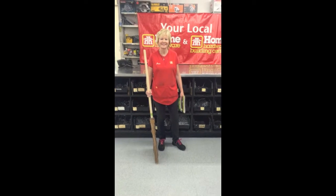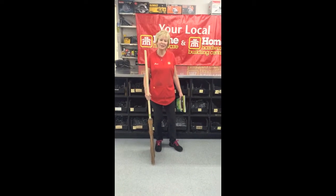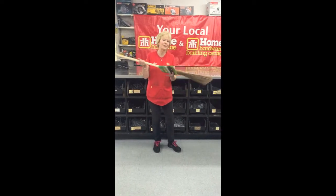Hi, Jeannie. What have you got to show us this week? This week, I'm going to show you the original garden broom.